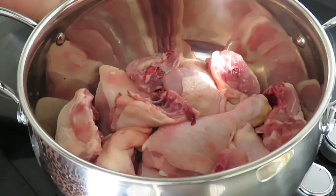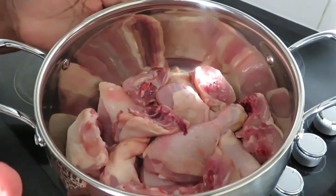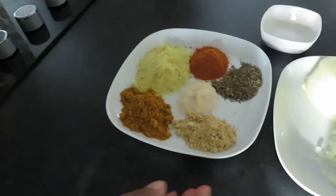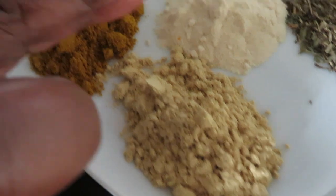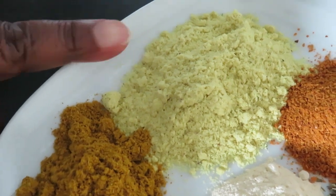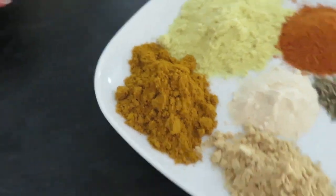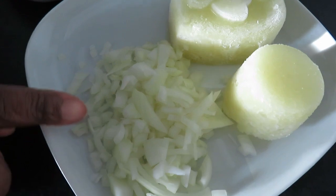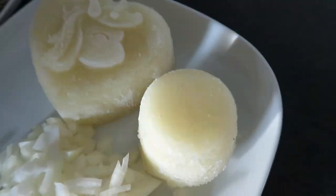So this is our chicken here. We have about three kilos of chicken. Here we have all our spices: ginger powder, garlic powder, thyme, chili powder, chicken bouillon, cream, and curry powder. We also have salt, diced onion, and our homemade onion, garlic and ginger — the frozen one. We're going to use all this together, so please stay tuned.